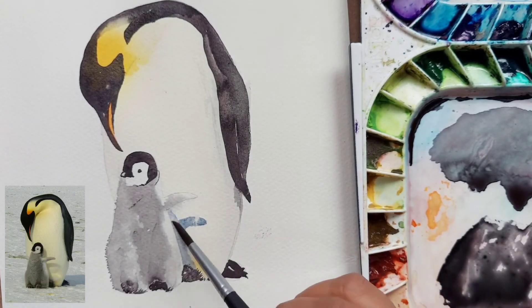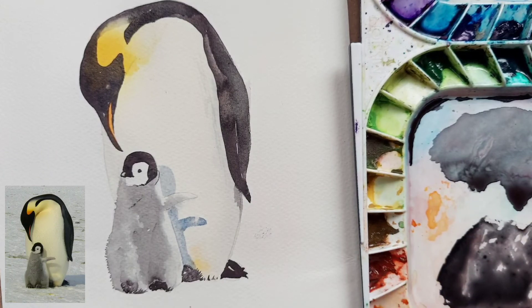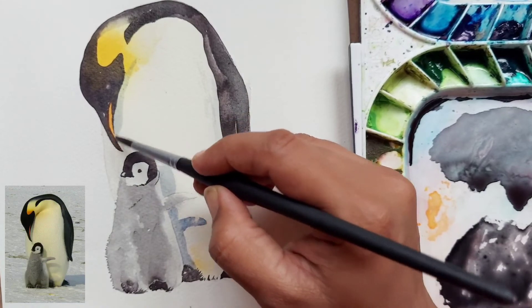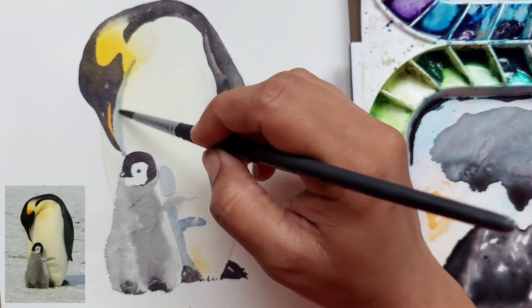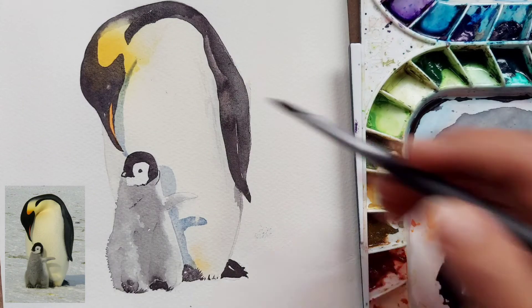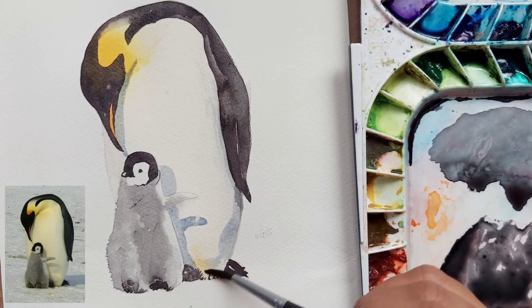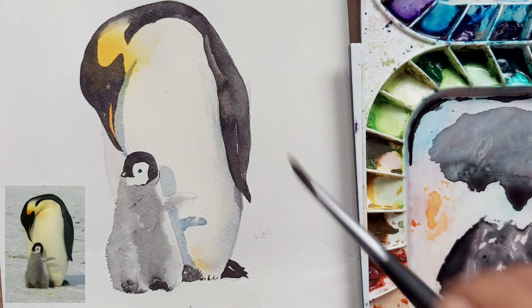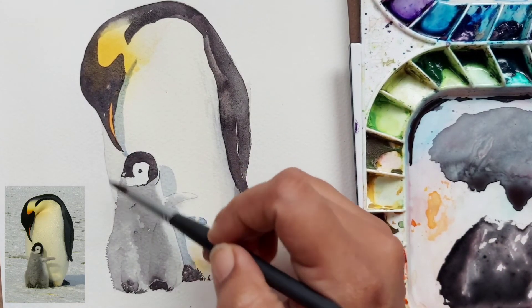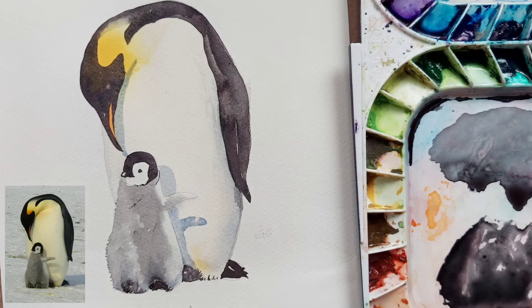Holding the brush near the ferrule, I have mixed my favorite shadow color which is ultramarine plus burnt sienna. We are putting little shadows for the chick as well as for the head of the bigger penguin. In the reference photo there is also shadow on the ground, but to keep it simple I haven't drawn any ground. We put a thin wash of shadow below the beak of the big penguin and near the chick. The shadow mix is also applied towards the bottom of the body — the middle part or stomach is left as is — so you can see it gives a very round and fat body shape.